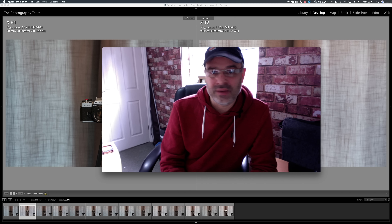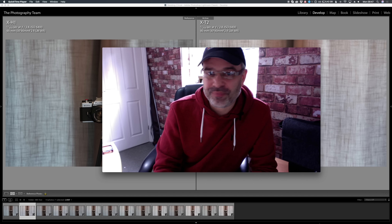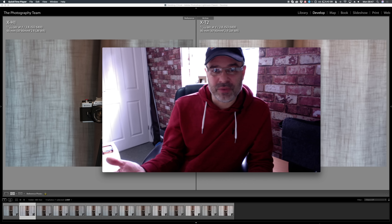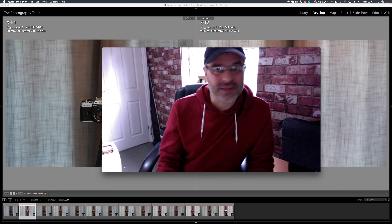I think that feature is going to be a game changer in the Fuji world. My name's Nathan - please comment, like and subscribe. Let me know your thoughts: do you agree with people that say it's only for videography, or do you agree with me that it's going to be great for photography? Just let us know in the comments below. Thanks for watching - The Photography Team, my name's Nathan, goodbye.